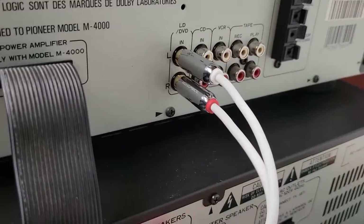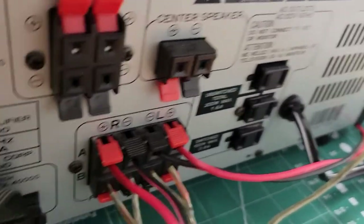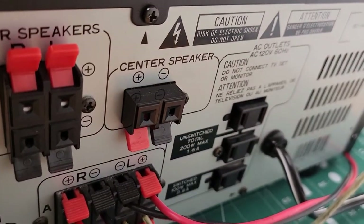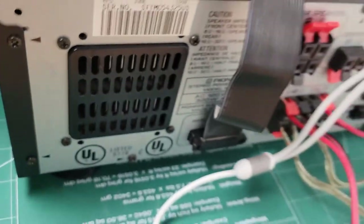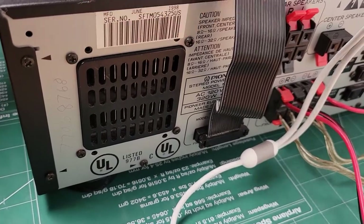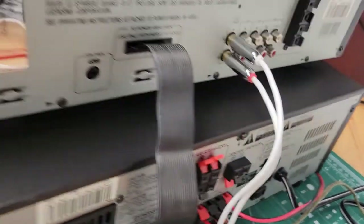On the outputs of the amplifier section, you've got an A and B left and right front speaker output, a center speaker output, and then a rear speaker left and right output. Something unique about this amplifier is there's a cooling fan that typically runs when the volume is higher — it's not real loud, but it definitely only runs when you get the volume turned up a little louder. So that's the back side of it.